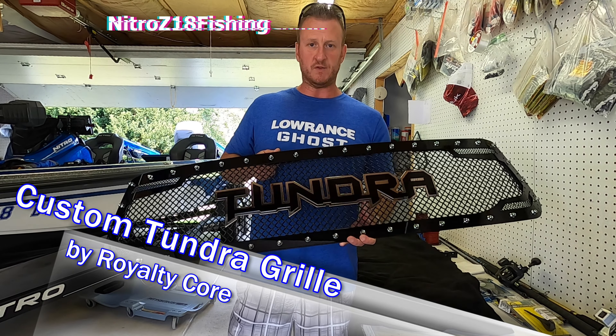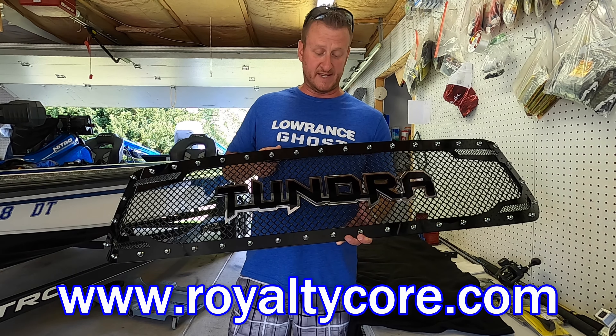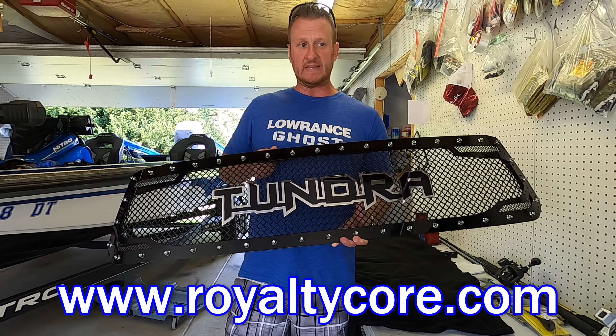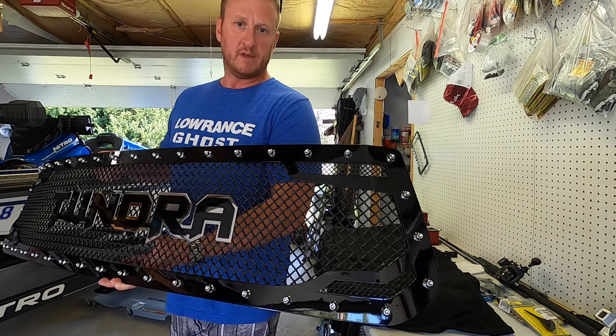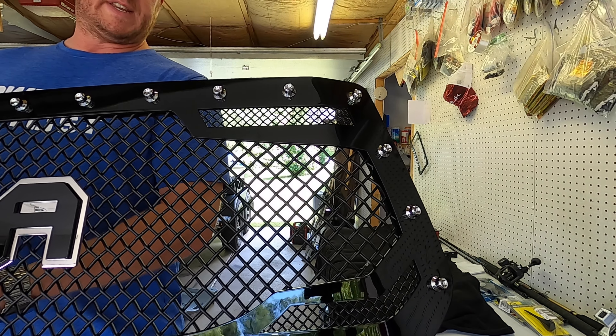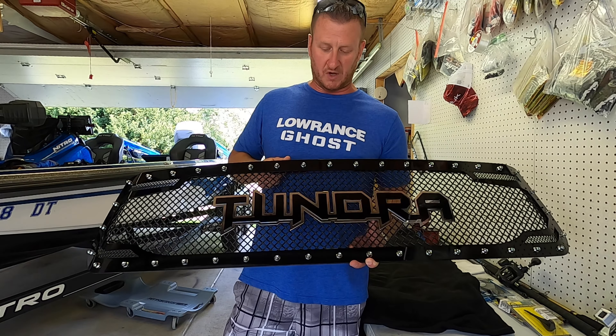I'll put the website up on your screen so you guys can take a look. Their products are second to none. This thing is built to last — it is a beast. It's got to be pushing at least 20 pounds if not more. Solid steel and the finish is just absolutely gorgeous — it's got a gloss black finish with a satin finish to the mesh in between. Two different size mesh inserts on it, as you can see up there in the corner.